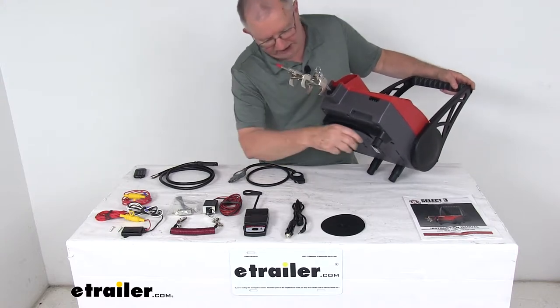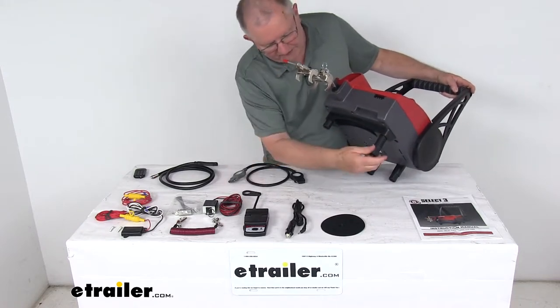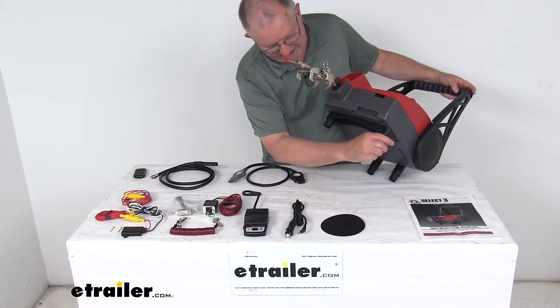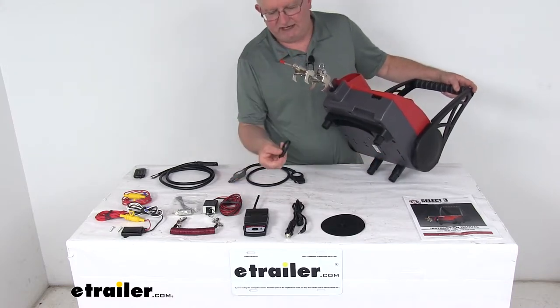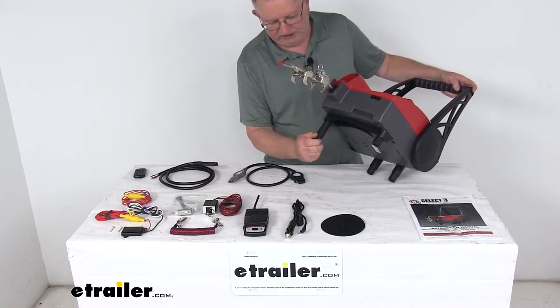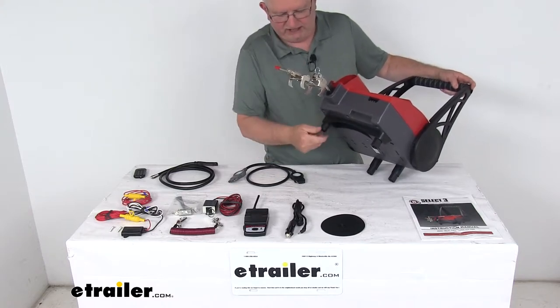Because all four risers are independently adjustable, you can set each one at a different height to fit your application. If they're hard to unscrew, that's why they include the riser wrench — it fits right on there and helps you loosen them. Once you get them to the correct height, put the wrench back on, snug it, and tighten down.